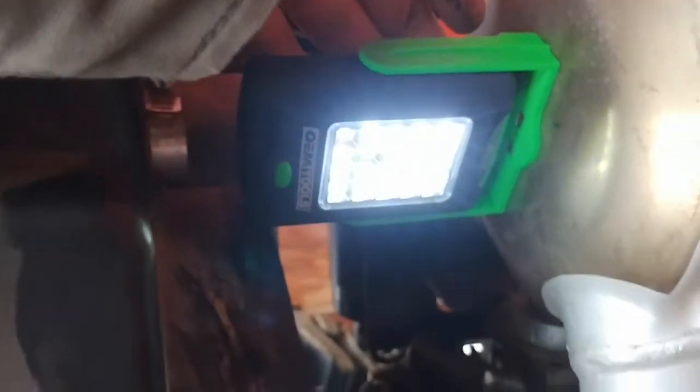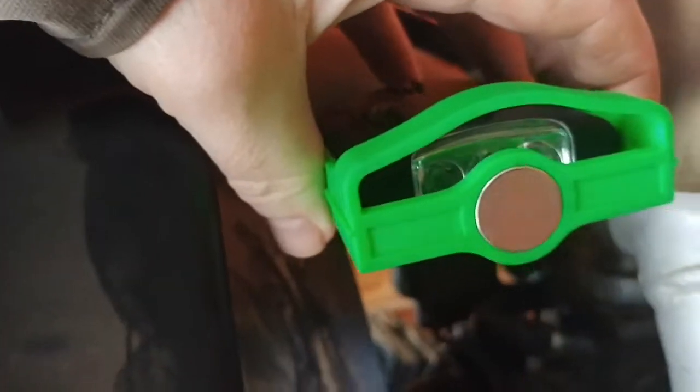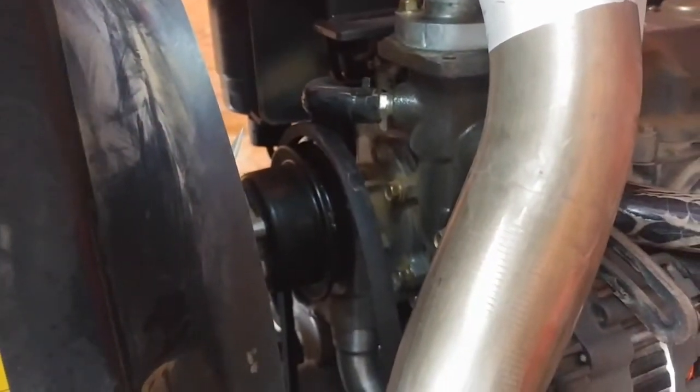One thing I really like is this light right here. I got it for my birthday from my son — what a great light. It has a magnet on the end, so I just plunk it right there and you can shine it down where you are working.